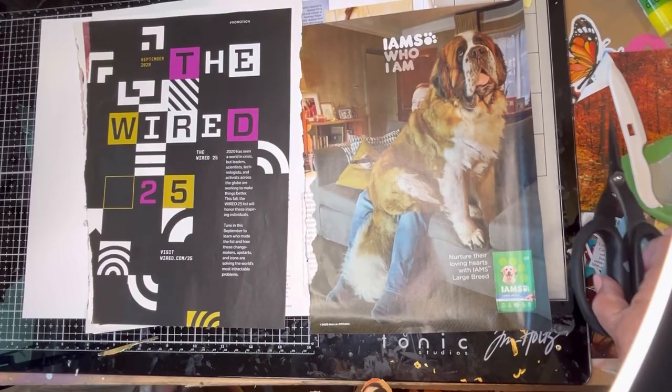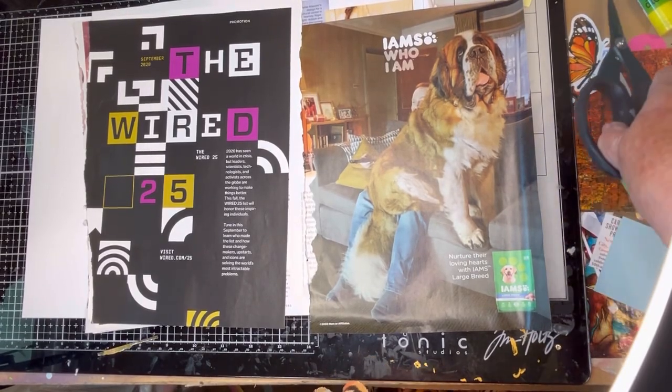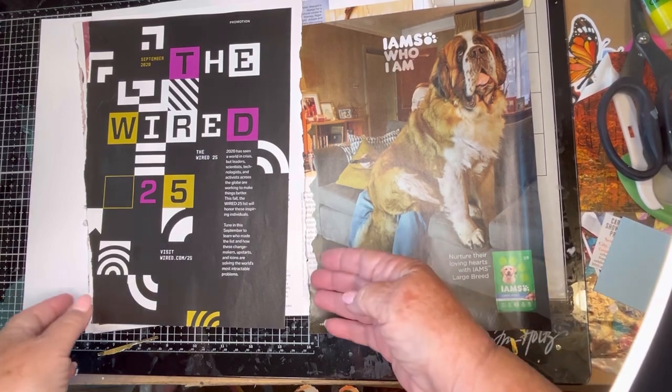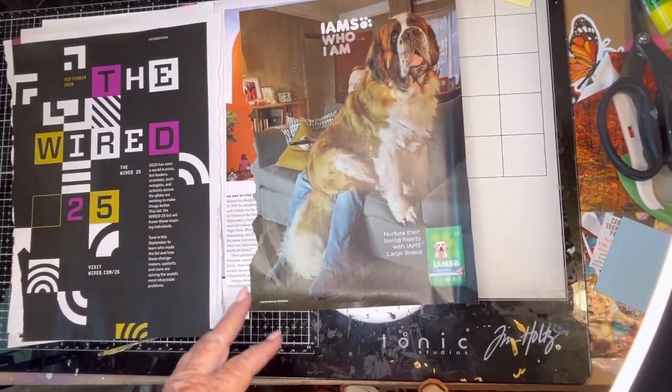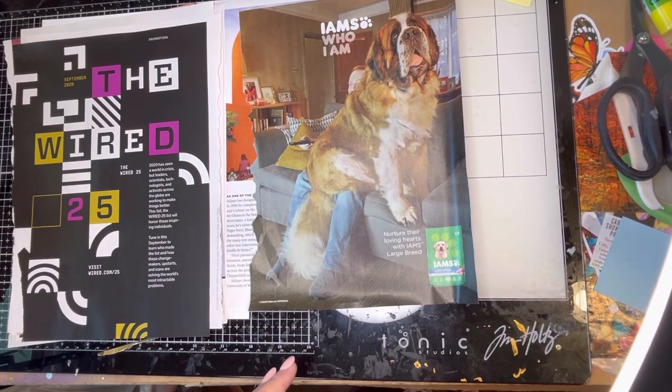Hello and welcome back to my channel. This is Mindy from Mindy's Crafts and Cash. I took a day off yesterday and didn't do a video. I was at a meeting, I was at the pool, I was helping the boyfriend with some stuff, but I'm back today.